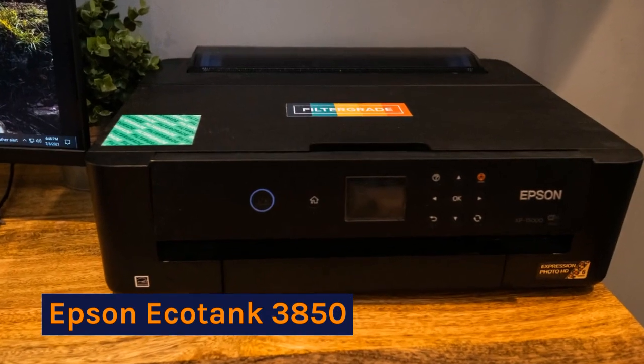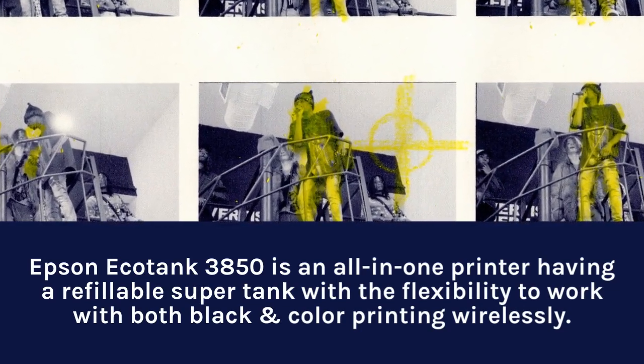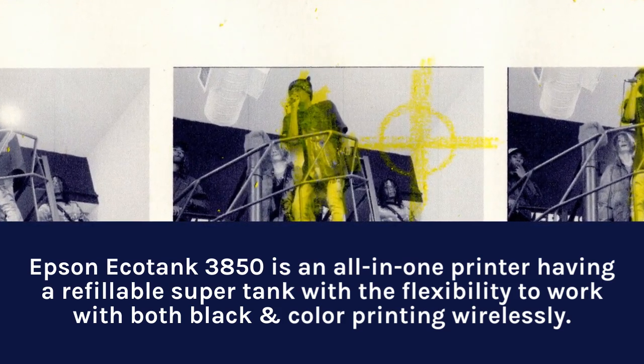Epson EcoTank 3850 is an all-in-one printer featuring a refillable super tank with the flexibility to work with both black and color printing wirelessly.